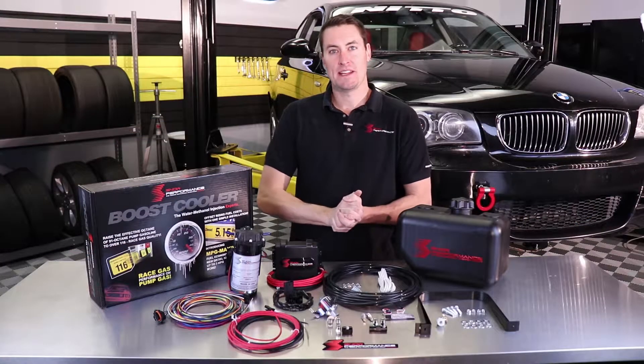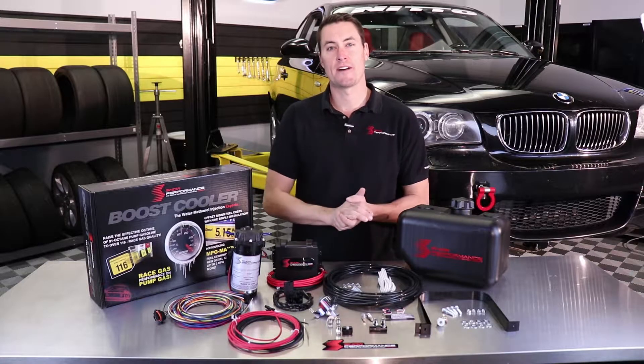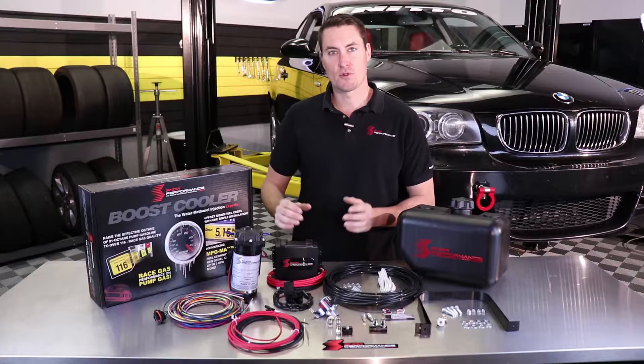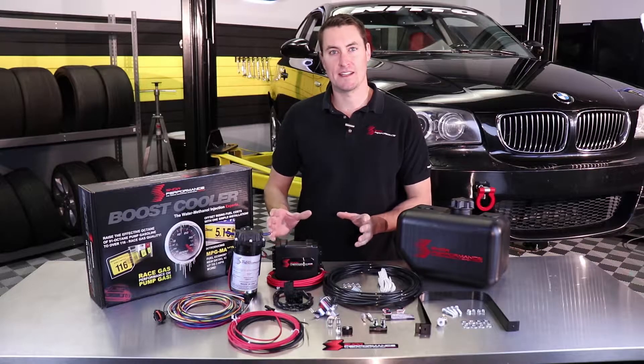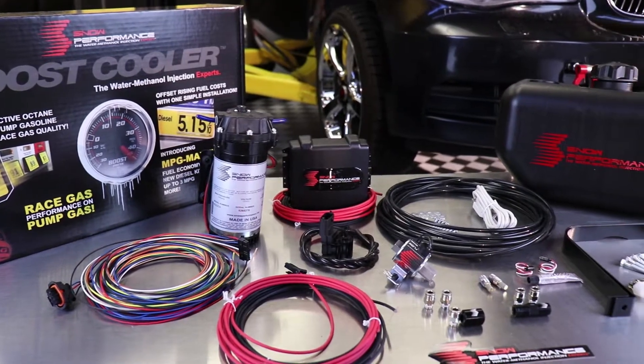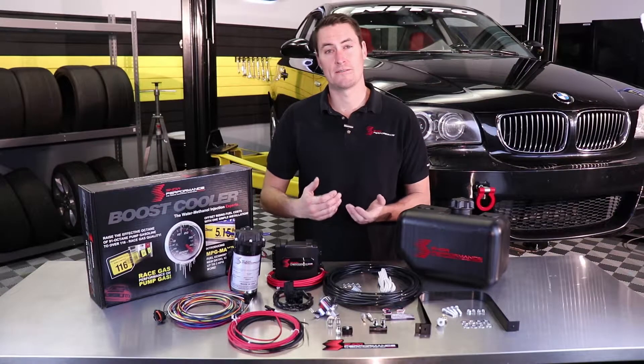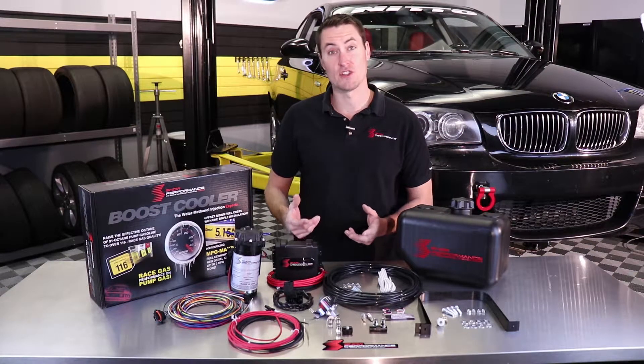Hi guys, Adam with Snow Performance. Today we're going to be putting a Stage 4 kit on this 2008 135i behind me. Now the Stage 4 is our newest top-of-the-line kit that we've just released, so we wanted to get one in a vehicle, kind of show you guys how it works, and really show you how well these BMW N54 and even the newer N55 engines respond to water meth injection.